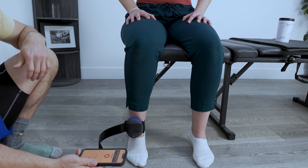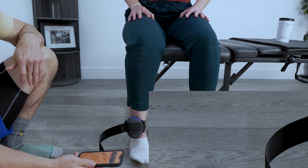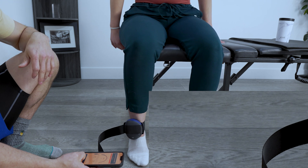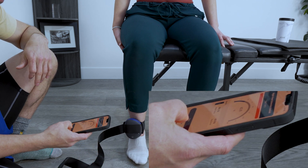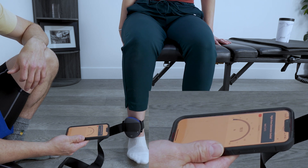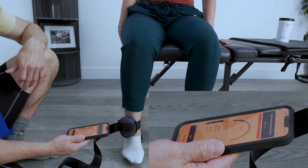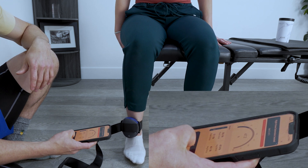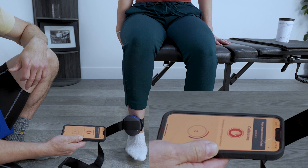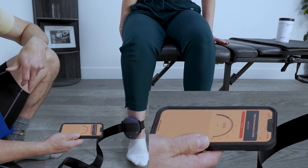Put it out. Two, one — push, push, push, push, push, push. Good. Feel okay? I think so. Here we go for three, two, one — push, push, push, push, push, push, push. Good. Go a little higher — three, two, one — push, push, push, push, push, push. Good.